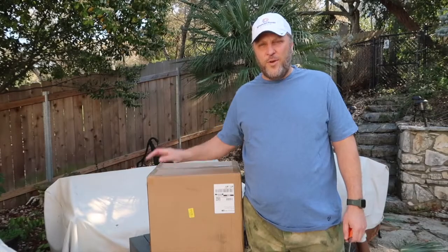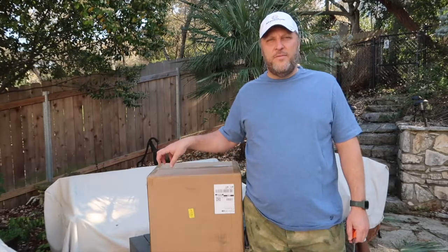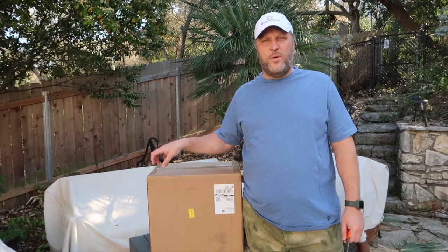Hey friends, it's Jeff Clark. Today we're going to have an unboxing of a Sun Joe electric wood chipper.